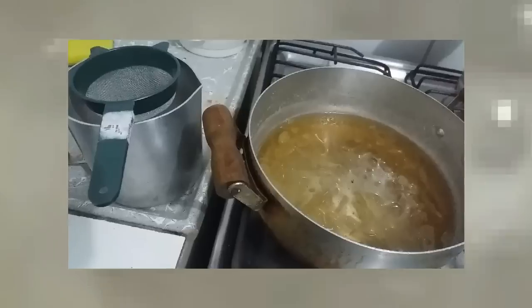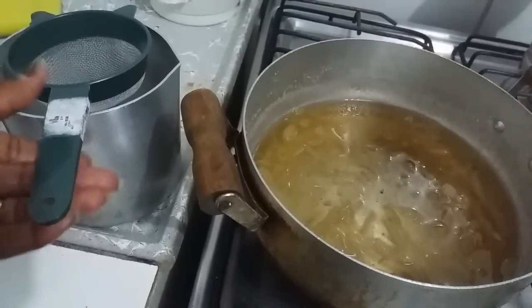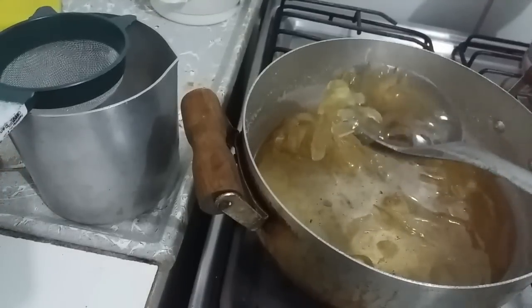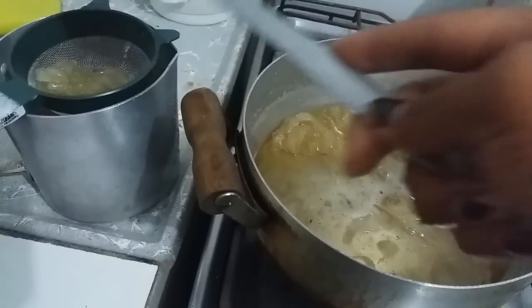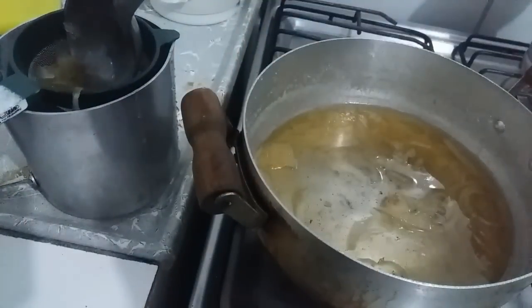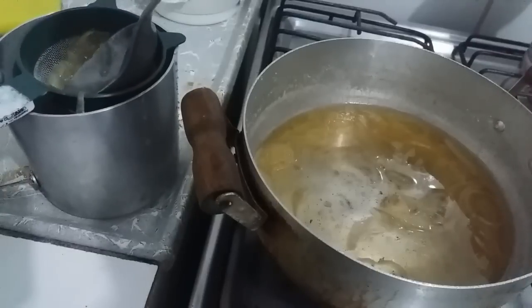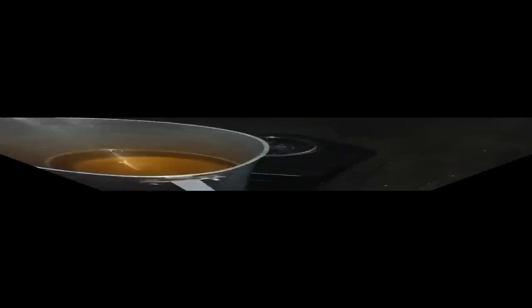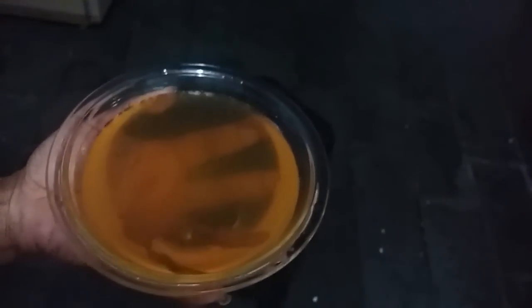Aí eu mostro para vocês. Bom, gente, agora que já esfriou, eu vou coar para tirar essa parte aqui, para tirar essa cebola. Aí você vai coar, e o líquido — esse líquido amarelinho que tá ficando aí é o xarope. É só esprimir bem assim para ver ele caindo. Tá aqui, gente. Coloquei nessa vasilha de vidro para vocês verem melhor. Ficou bem amarelinho, tá vendo? O xarope feito de cebola.